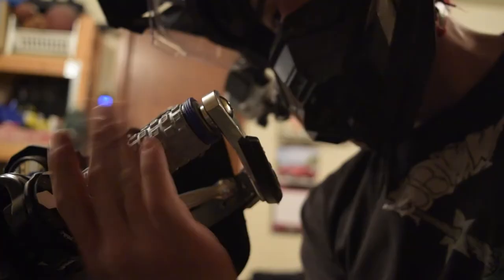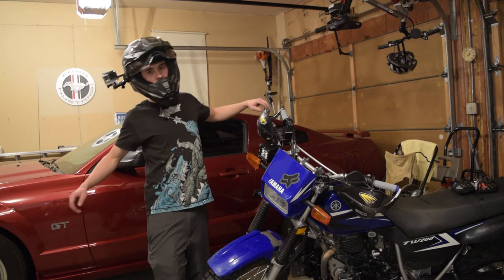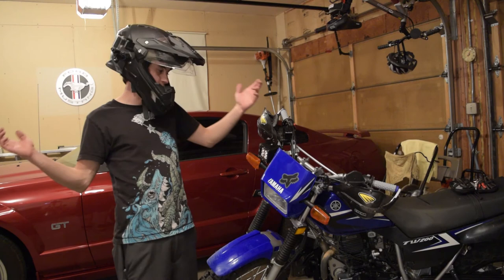There it is — brand new grips. It's kind of a pain to do with the handguards because you have to take them off every time, but handguards are definitely worth it if you do a lot of off-roading. I've never broken a lever. Anyway, I hope you guys found this video useful. Thanks for the idea, Christian. If any of you have any video ideas, you can always message me on Facebook, Instagram, or Twitter. Thanks for watching, guys — I will see you later. Peace out.